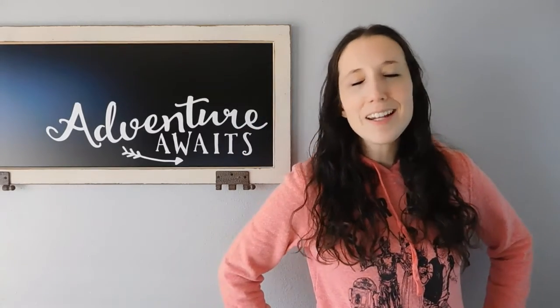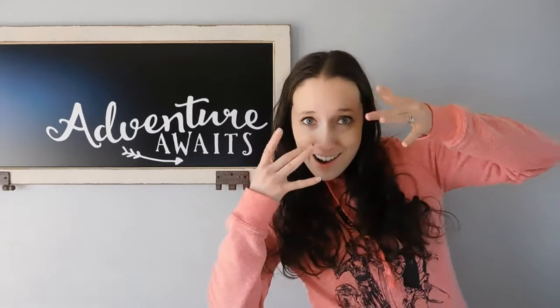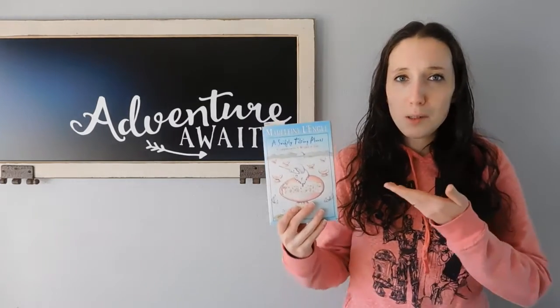Hello everyone, and welcome to another exciting episode of the Book Club of Destiny. So yeah, it's been a while, and I won't bore you with my excuses. Let's just get on with it. We are currently reading A Swiftly Tilting Planet, a companion book to A Wrinkle in Time.